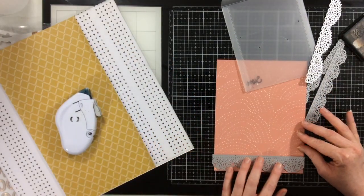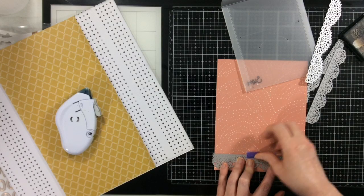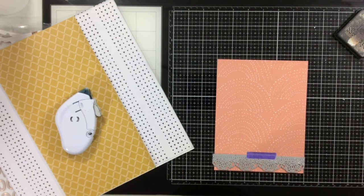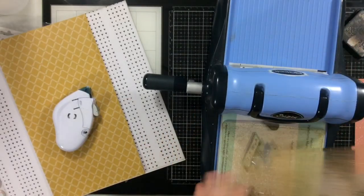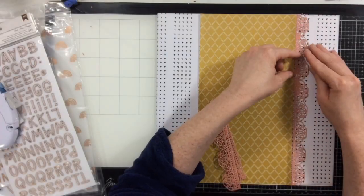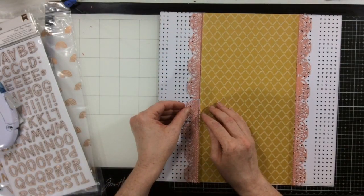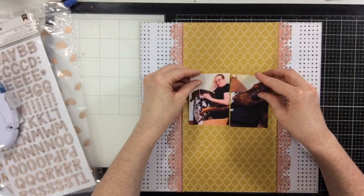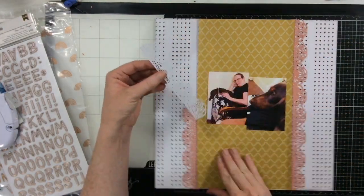So I decided I want to die cut. These are some beautiful intricate metal dies from Tim Holtz. They create these beautiful lacy edges and I really like them, so I'm going to use this kind of corally colored paper and die cut all of these cute little lacy edges to create border pieces down both sides of my layout. I really do like these border dies — they're versatile and just add a beautiful touch to a page.